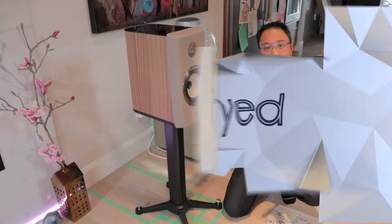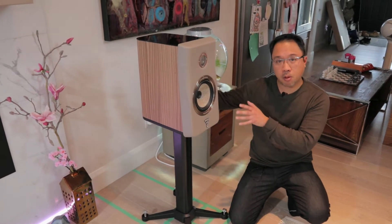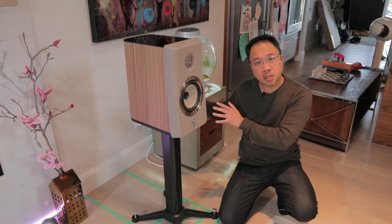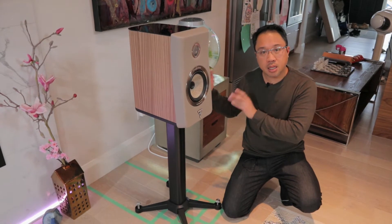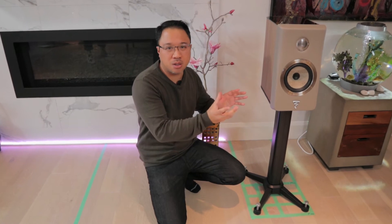A lot of speakers also come with what are called port plugs, so I would try it both with and without them. If you get really good results using the port plugs and adjusting the positioning back and forth, try it both ways. One way to check if your bass is accurate is to pick an instrument with a wide range, like a cello. If all the notes sound quite even, then you know you're properly positioned. If certain notes sound much louder than others, that's when you should adjust your speakers.